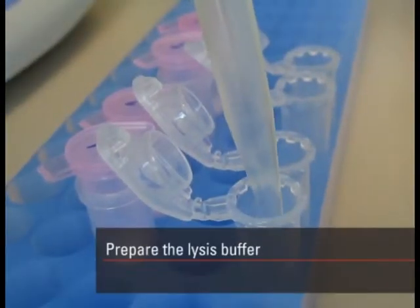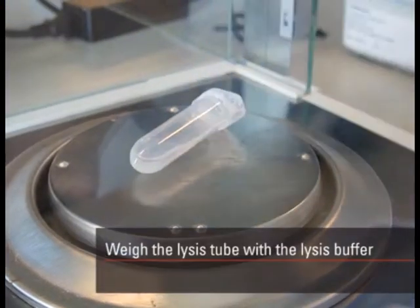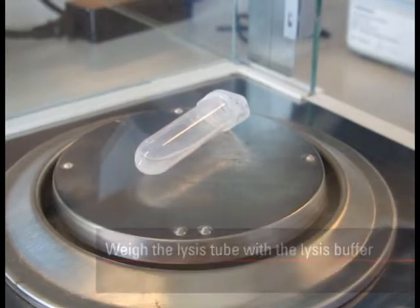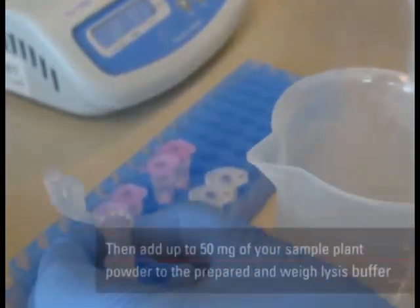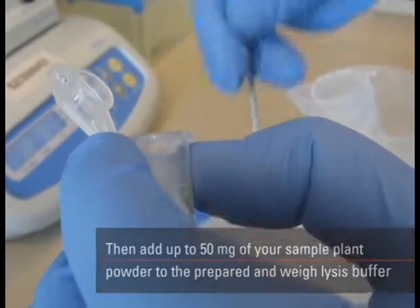Prepare the lysis buffer. Weigh the lysis tube with the lysis buffer. Then add up to 50 mg of your sample plant powder to the prepared and weighed lysis buffer.